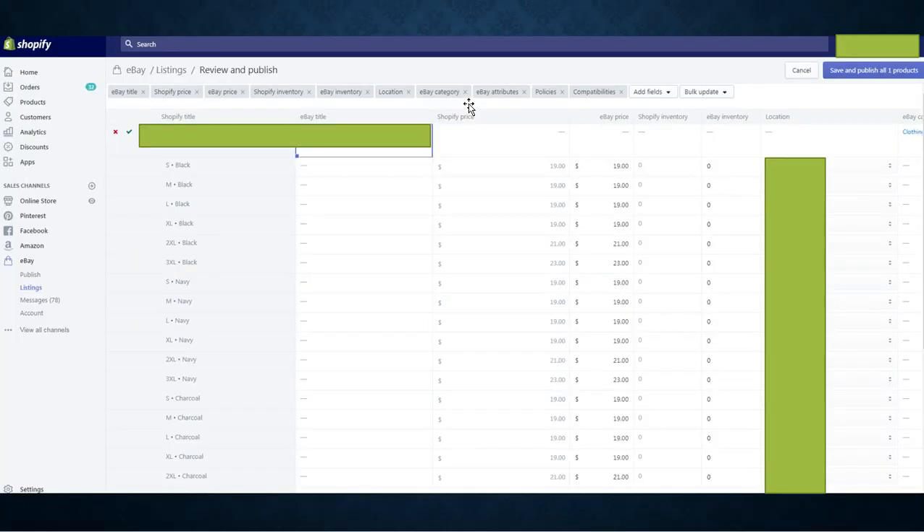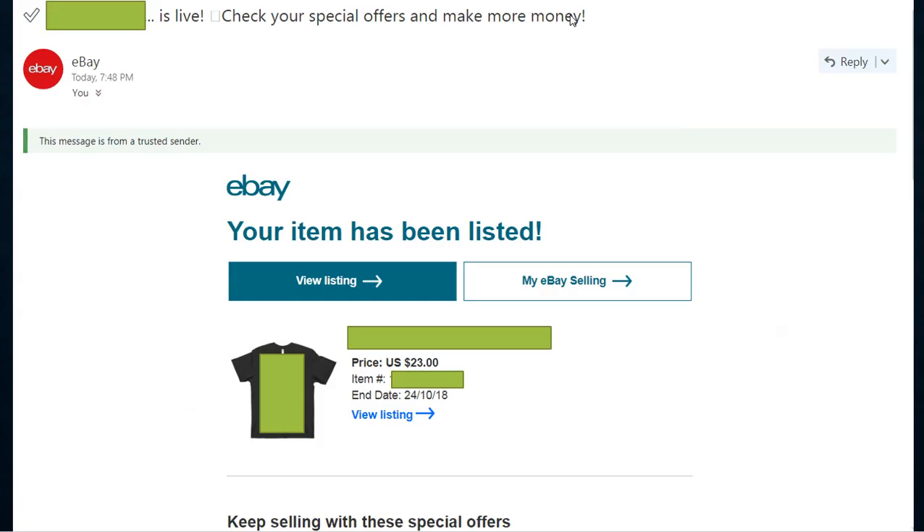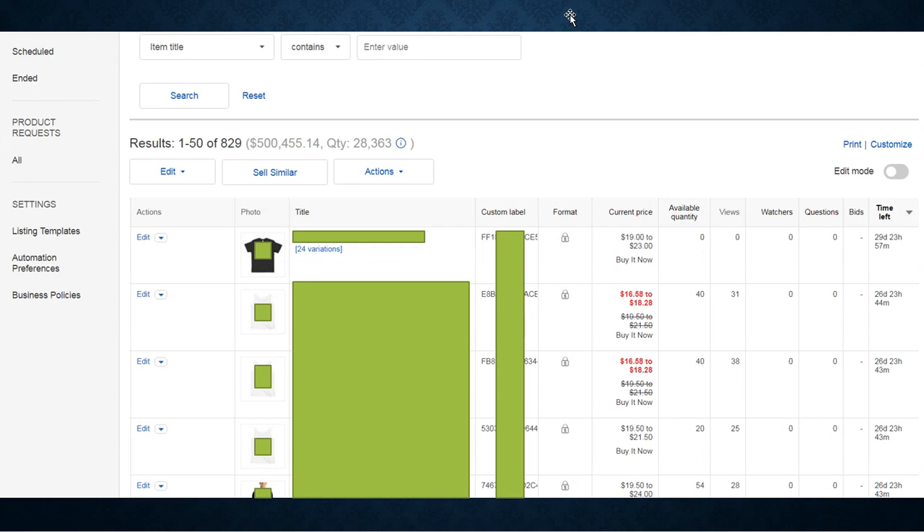To recap: once you confirm the information on Shopify is correct, all you have to do is push it to eBay. Once you hit Save and Publish, the Shopify store does the rest — because it's linked to your eBay, it will post that specific listing to your eBay store: the title, description, all the color variations, and pictures. Then you're able to log into eBay and start making changes, listing products on sale, changing quantities, and all that kind of stuff.